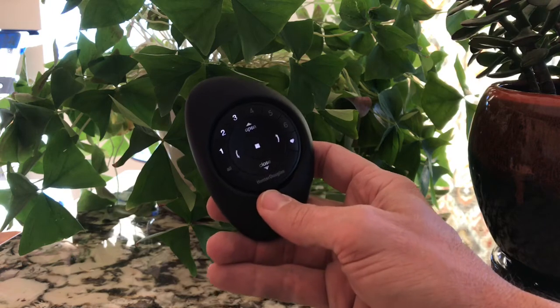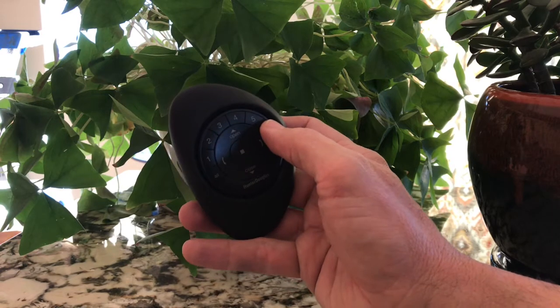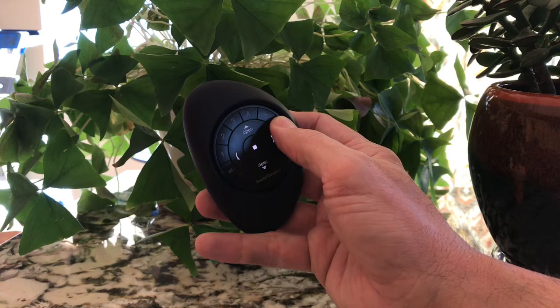Oh, we just had an earthquake! Okay, so how do you turn that off? A little simple trick: go to the number six and press and hold. It will flash in just a few seconds.